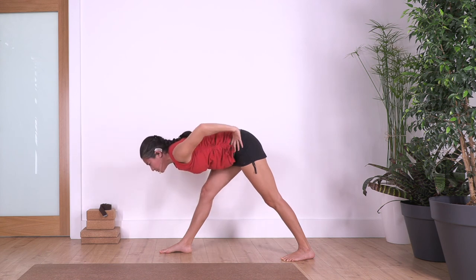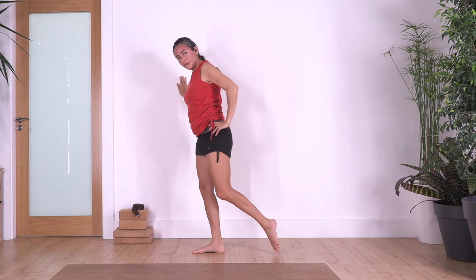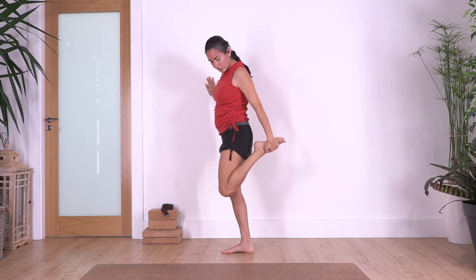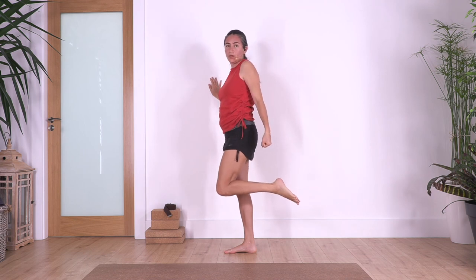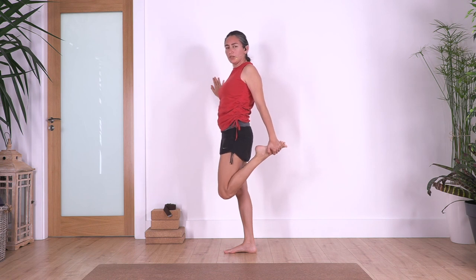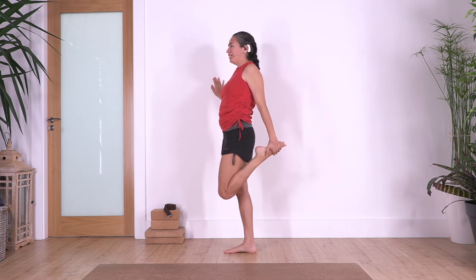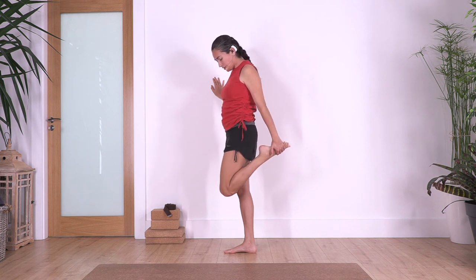Hands on your hips, stretch your back, or arms to the front. Shift your weight onto the right foot, bend the left leg, catch your left foot. If you cannot catch your foot with your hand, use a belt or towel. We just press the hips forward to stretch your thigh. We hold for four, and three, two, just one more, and release.